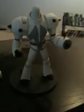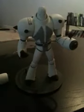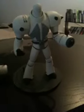Hey YouTube, this is Husky with a figure review for Omega Spawn. He's from the online comic on Spawn.com. He's very cool and I highly recommend him.